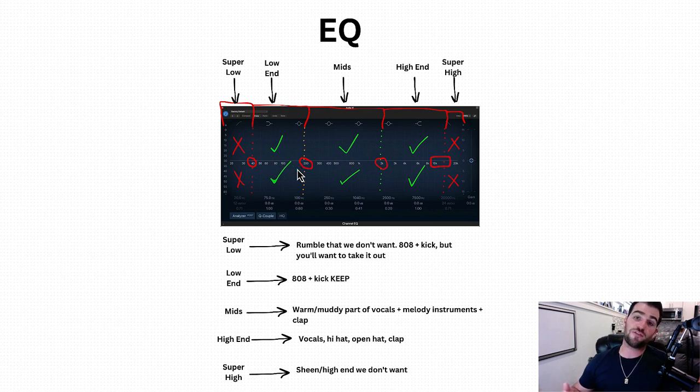I say 'around' because it really does depend on the instrument itself — I'm just giving a good solid rough range. Next, we've got the mids, and the mids are kind of tough because those are the warm/muddy part of vocals, melody instruments, and claps. You're going to want to keep it — you're not going to want to take it all out completely, obviously. But from that 200 to 2k-ish range, there's going to be a lot of stuff that you're going to want to take out and get really surgical with, which I'll show you in the next part of the video.